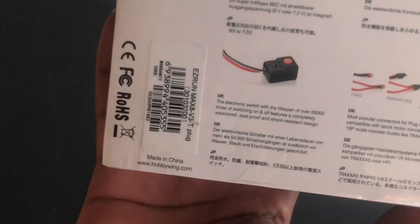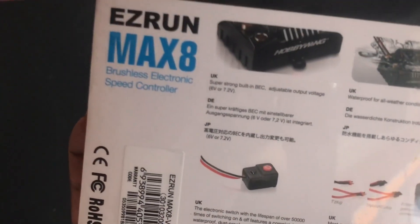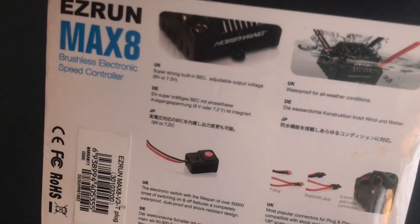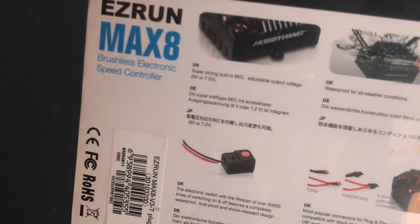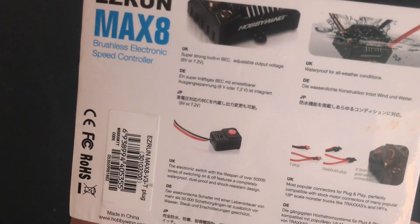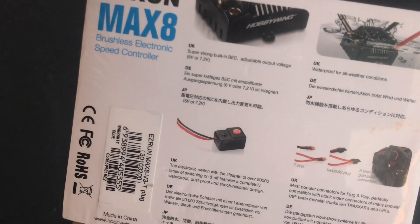Here on the back side you have an overview of the features in three different languages. It says waterproof, all weather conditions, super strong built-in BEC, adjustable output voltage that is 6V or 7.2V.